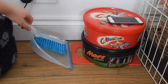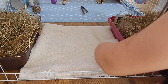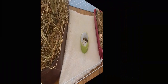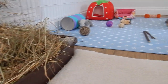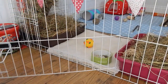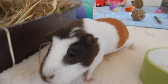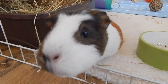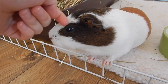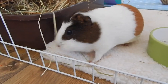I then pop the dustpan and brush back and pop her fleece back in, then put the food bowl back — and that's it, all done. Her cage is clean and she is happy. She's usually snoozing in her hay after I've spot cleaned. I lock it tight and that's the whole routine. Minstrel says thank you for watching! Don't forget to give it a thumbs up if you'd like to see an evening routine and a cat routine — thanks for watching everyone, see you next time!